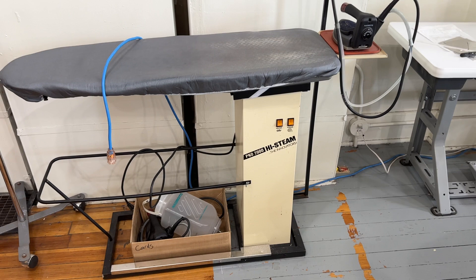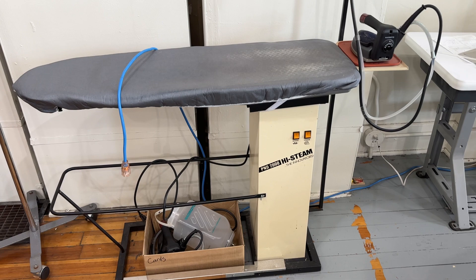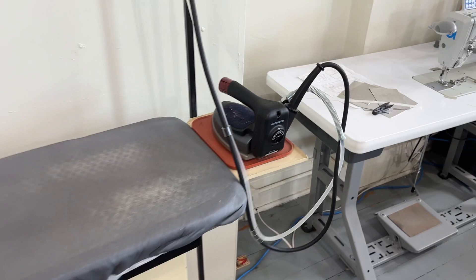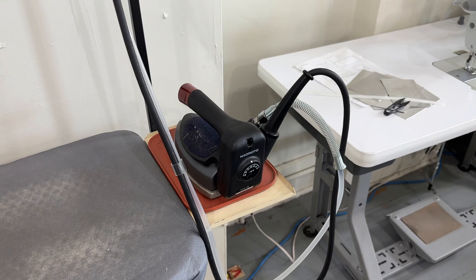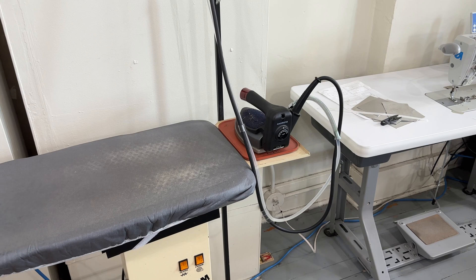Here's an ironing station. I found this vacuum table years ago — admittedly we don't use it as a vacuum table, but we use it as an ironing board with one of these Naomoto gravity feed irons. The water feeds down to that, and if you've ever used one, you'll know they're definitely better than your standard household iron.